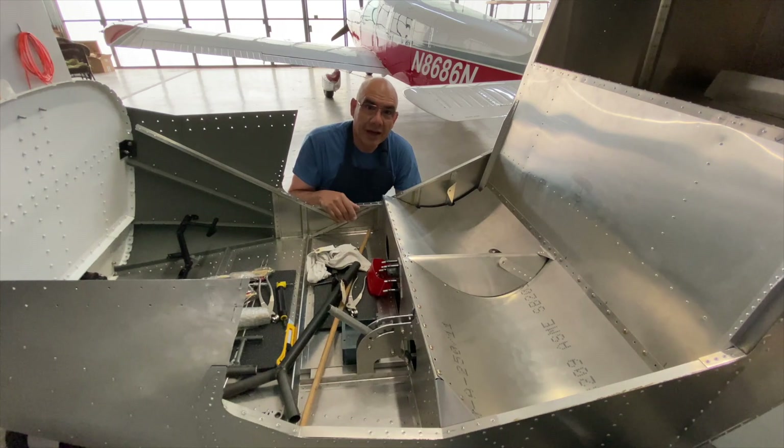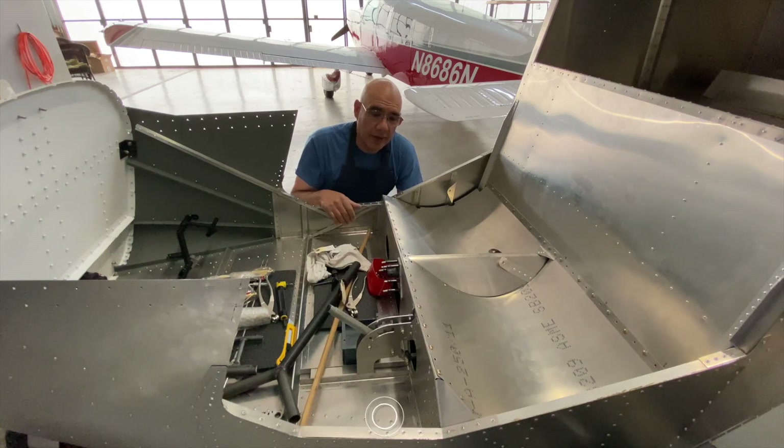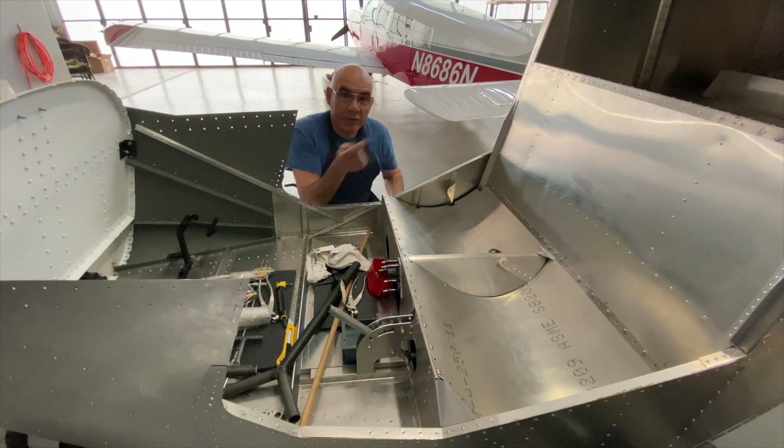Let's go to the back in the hellhole and I'll show you the flap control hookups. The elevator is still not hooked up — we're still thinking that over. I think we're going to dual the elevator, but let's go take a look.